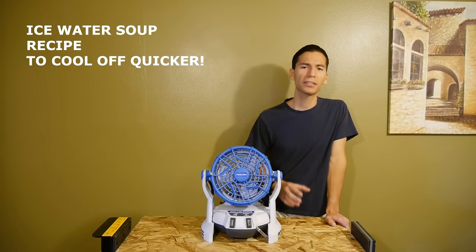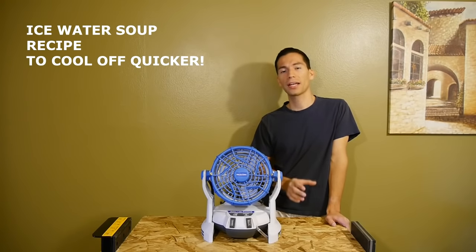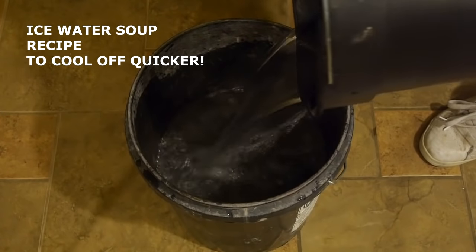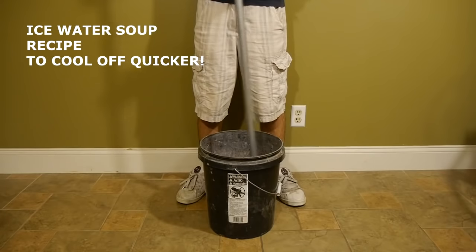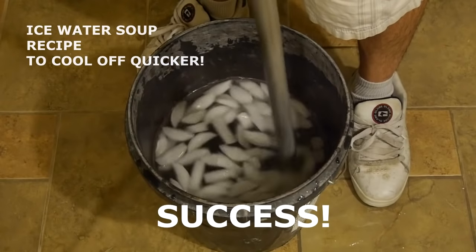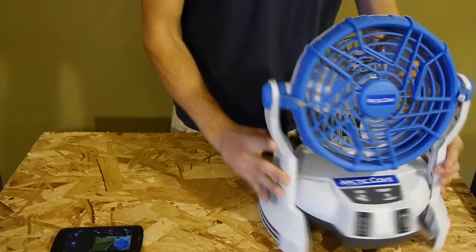If you want to get cooled off quick, here's a recipe for some ice water soup. It's a very complicated recipe, so make sure to write this down. You get some water, pour it into the bucket, and add a bunch of ice. The trick is to stir often. The recipe takes a while to get right, but after a few failures you'll be a pro in no time.